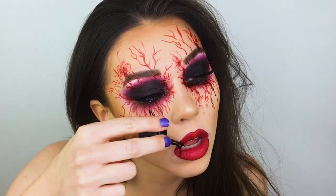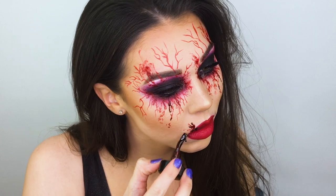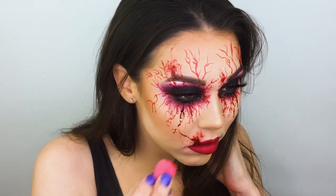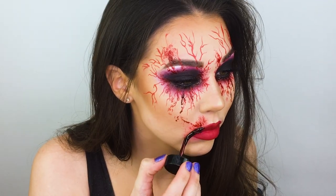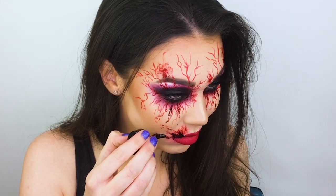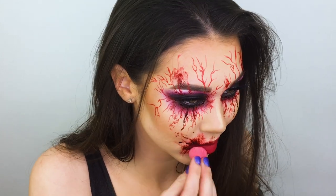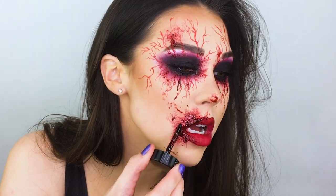Last but most certainly not least, we had to add a little bit more blood. This was a last-minute decision, but I thought it brought the whole look together and it looked super dope once it was all said and done. I'm applying the blood gel to my lip and blending it out with a little tiny Swissper sponge so that it almost looks like I've been gnawing on some dead flesh. I started with a minimal amount and built it up slowly. I just love how wet and glossy this product stays — it really catches the light and makes it look that much more gory and intense.